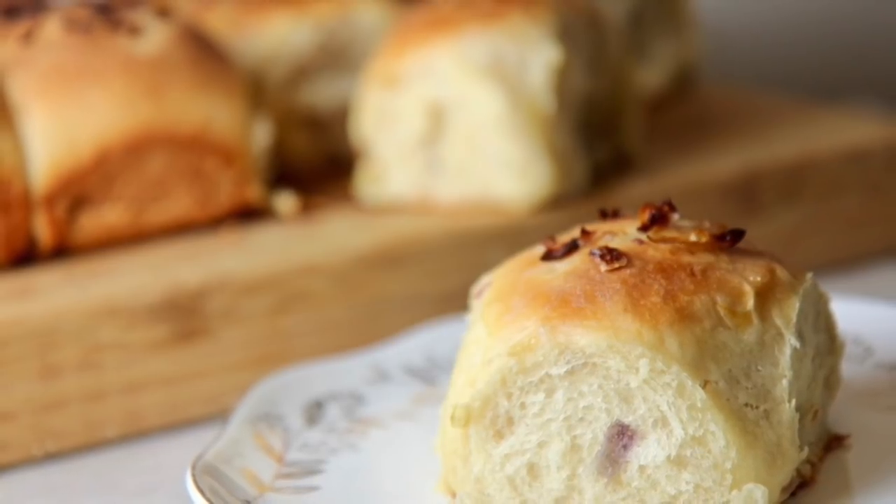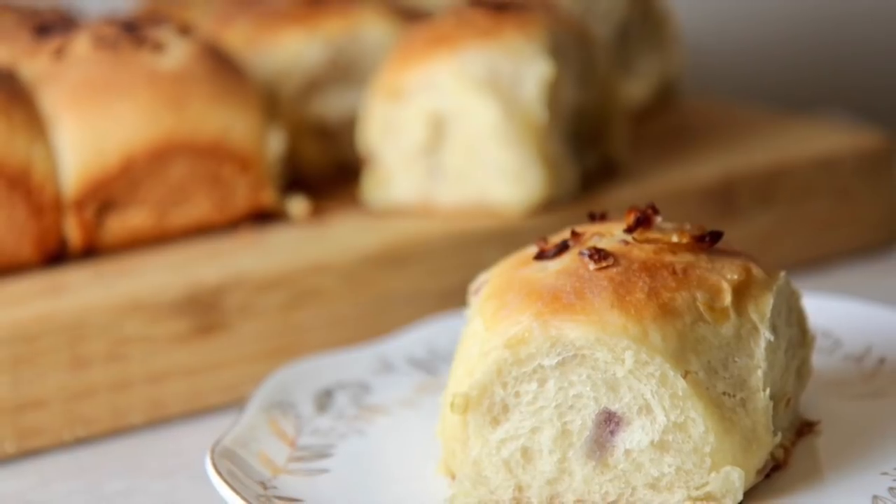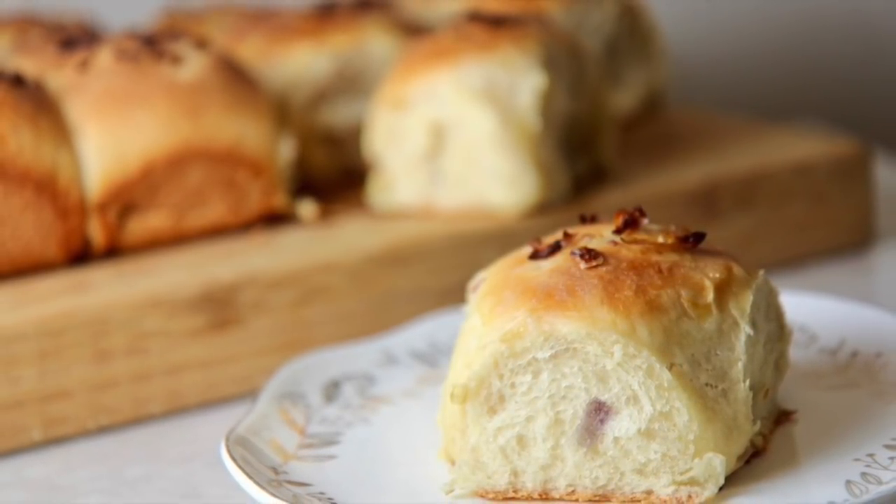Hi guys, it's Julie from CookedByJulie.com. Today we're making onion rolls — very easy to make and most importantly, no preservatives. Also super delicious. So let's hurry and get started.